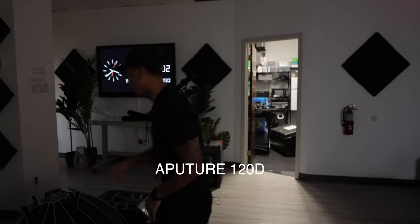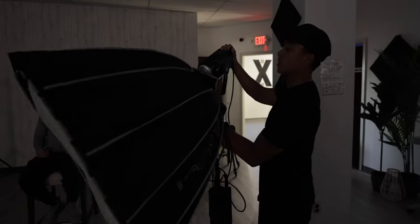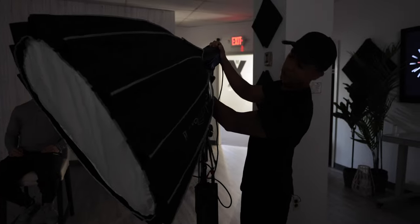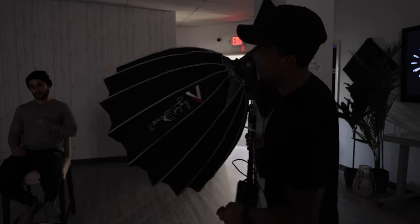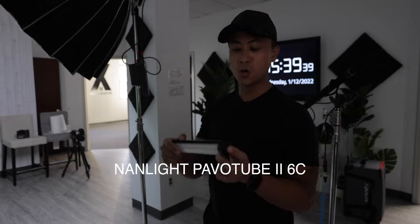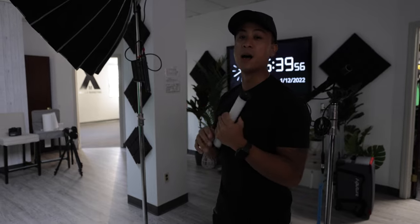Setup number two: the Aputure 120D. This light is great at the price point at $549. I've used this light for years for a ton of different shoots — it's a really good investment. And the Aputure Light Dome 2. Again, we're putting this at a 45 degree angle. Next for the hair light, we have the Nanlite Pavotube 26C. This thing is great because it's RGB. What I like to do is have a warm hair light and have the key light as daylight, so it has a little bit more contrast and a little bit more separation from the background.